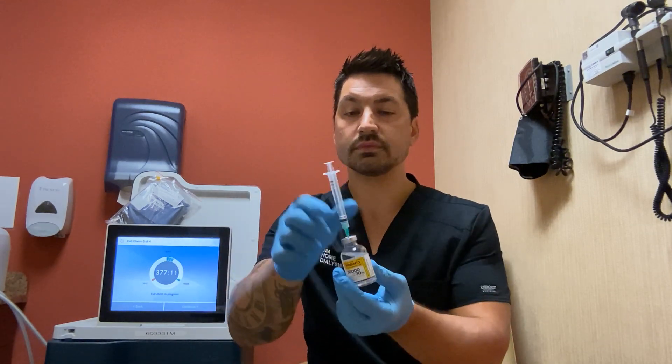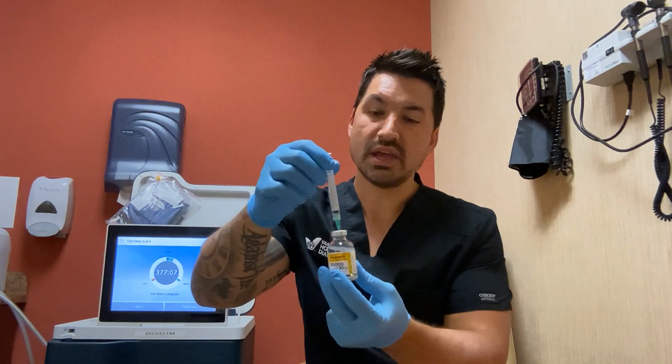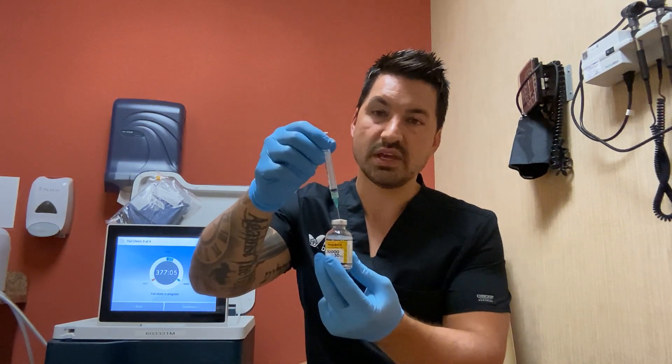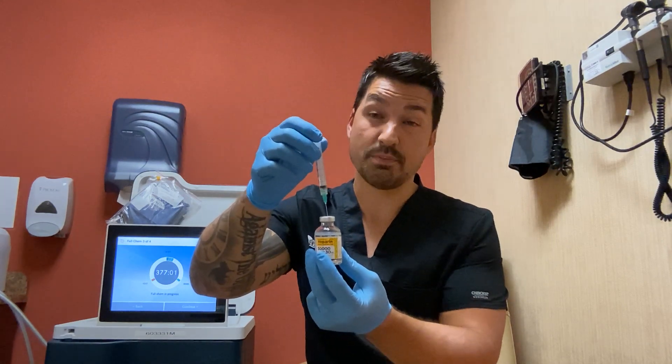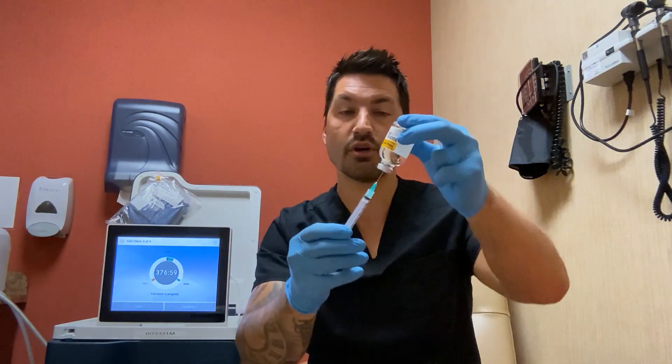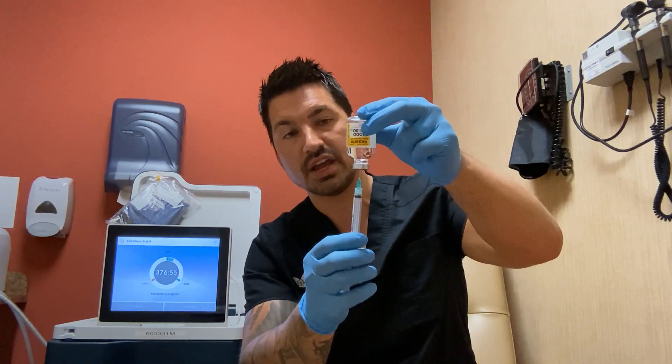Advance the needle straight down into the medication. At this point, invert the medication upside down. The reason being is you don't want that needle suspended in the air bubble that's in the vial and drawing up that air. You want to invert it and make sure the needle is totally covered by the medication you want to pull up.